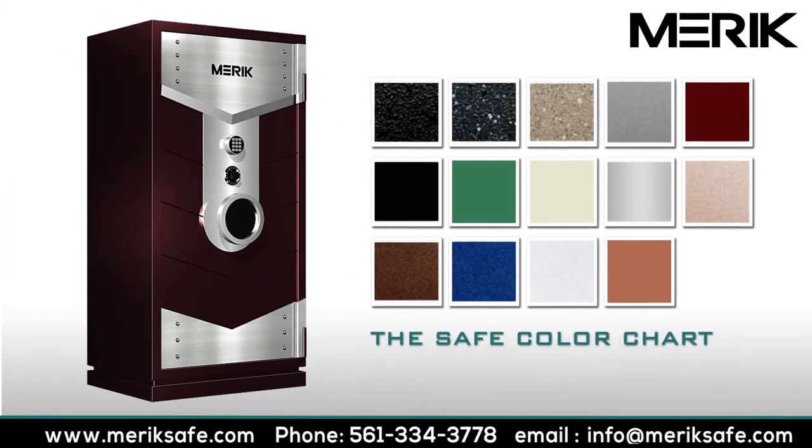The Merrick Guillotine's vault door is finely appointed with stainless steel trim plates that also serve as additional deterrence to a drilling or tool attack. The safe body color is available in your choice of many different colors, as shown here.